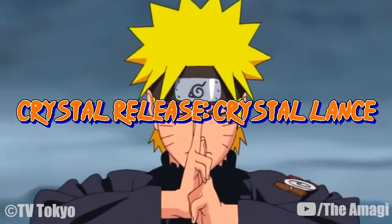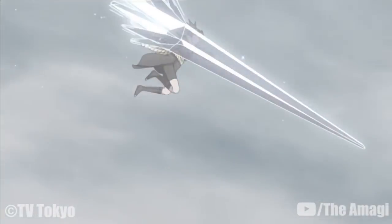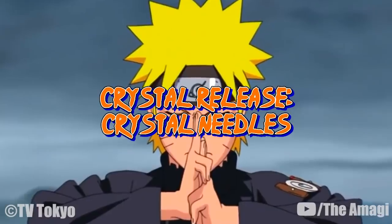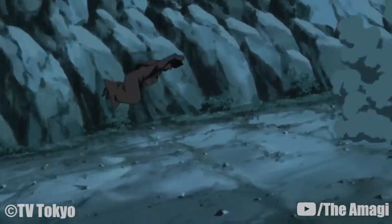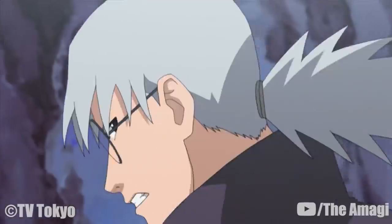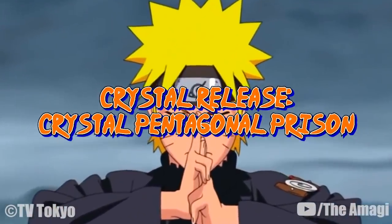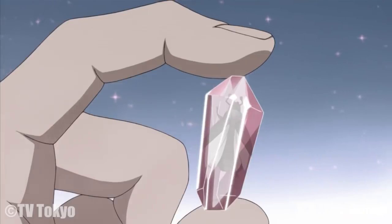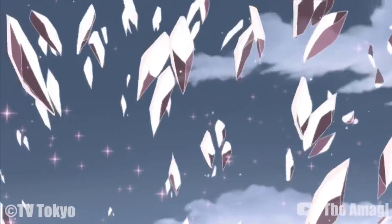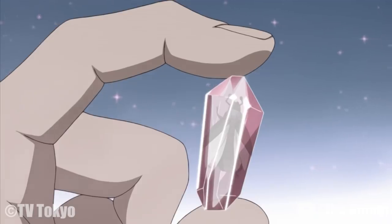Crystal Release: Crystal Lance: This technique allows Guren to create a large, sharp blue spear-like crystal surrounding her forearm, which she can then use to impale her target. Crystal Release: Crystal Needles: Guren creates long, sharp pink crystals that shoot at the target at extremely high speeds with pinpoint accuracy. She can also create smaller versions to trap her targets. Crystal Release: Crystal Pentagonal Prison: Guren completely encases her opponents in pink crystal using the surface beneath them. When shattered, the bodies of the victims disintegrate along with the crystal particles. Shino's Kikaichu examination shows that those affected are covered in a frostbite-like pattern.